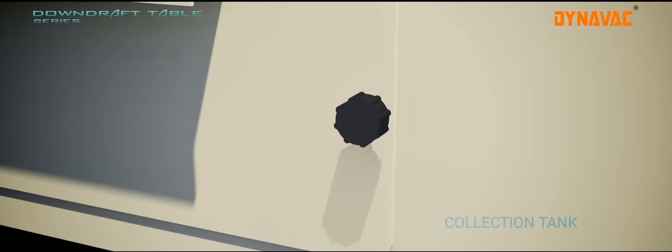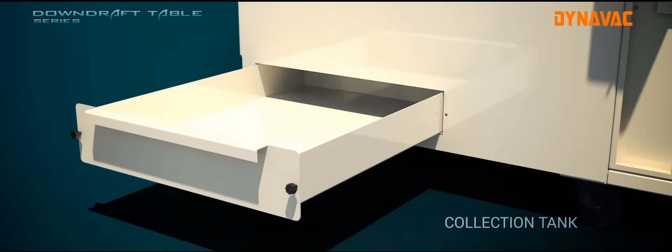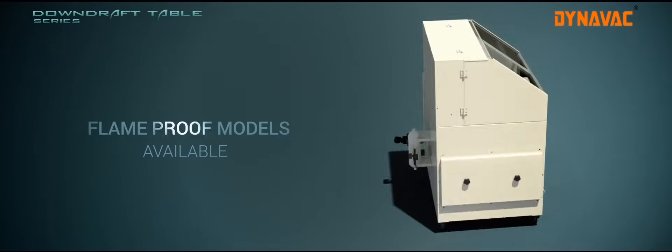The collection tank is where all the dust is stored. A door with a knob makes the setup 100% leak proof and easy to handle. Flame proof models can also be provided if necessary.